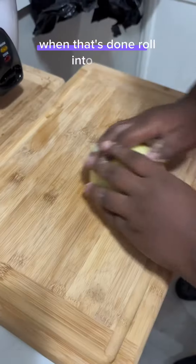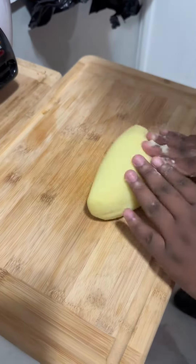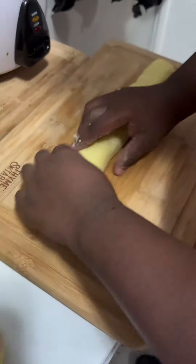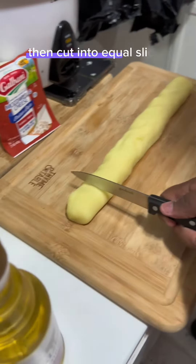When that's done, roll into a log. By the way, I rolled mine a little too long. Then cut into equal slices.